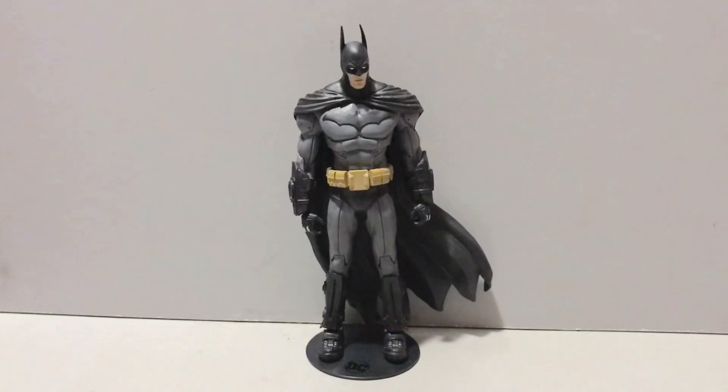Hey guys, Lord here, back with another action figure review. Today we'll be taking a look at the DC Multiverse Batman Arkham City Wave.